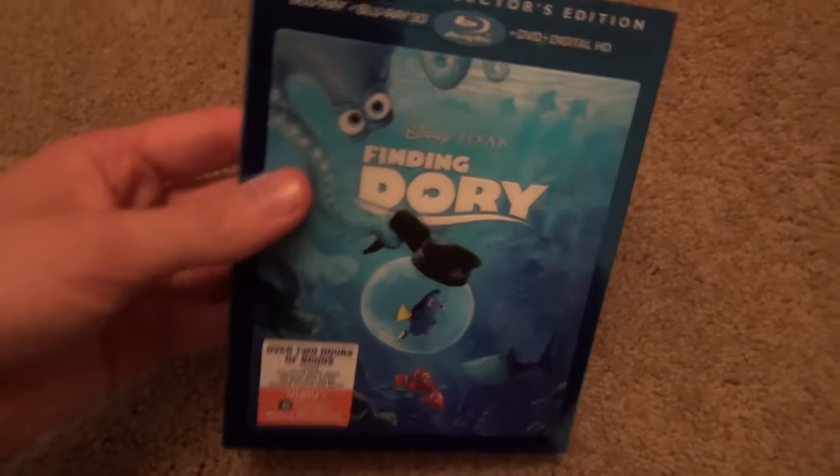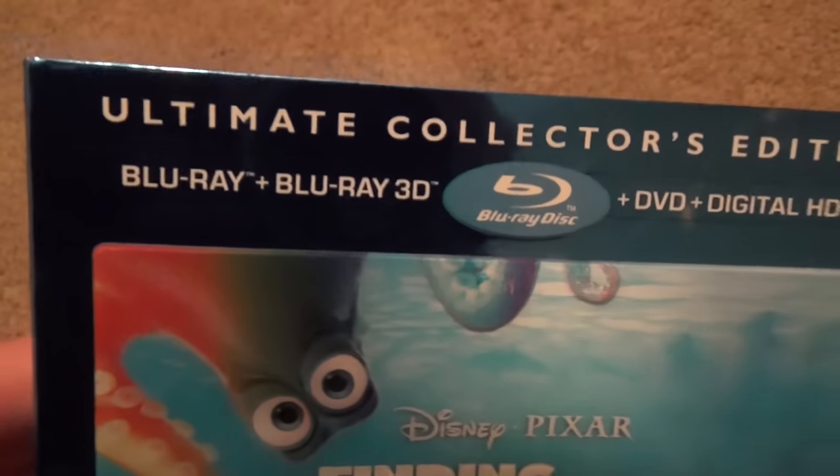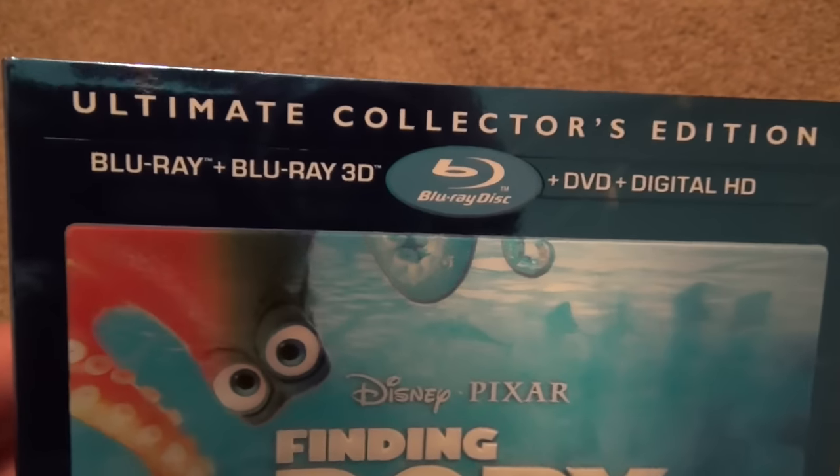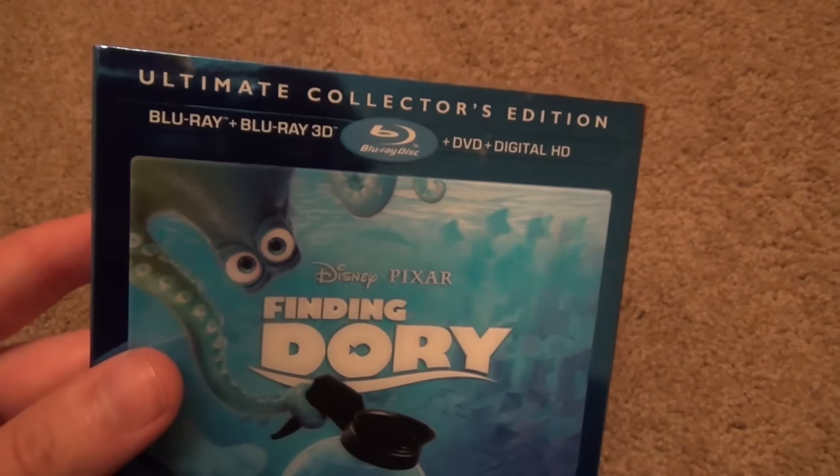Hey everyone, today I'm going to do an unboxing of Finding Dory on Blu-ray. This is the 3D Ultimate Collector's Edition that includes the 3D, regular Blu-ray, DVD, and the digital HD digital copy.